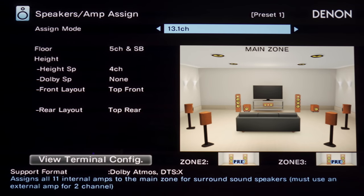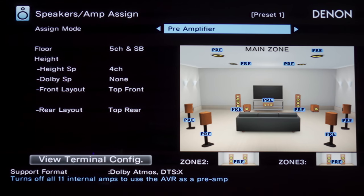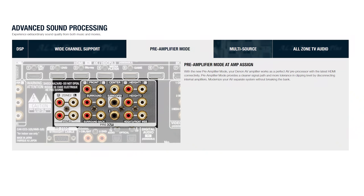Next, let's have a quick look at the speaker assignments. This is where you can configure how your speaker arrangement is. There's a ton of different options here, but we're only going to check out the preamp mode. This feature is going to be new this year, so if you're using external amps, preamp mode will disconnect from the internal amplifiers, which will keep the signal path clear of any kind of interference. So you can run this as if it was strictly a preamp processor.